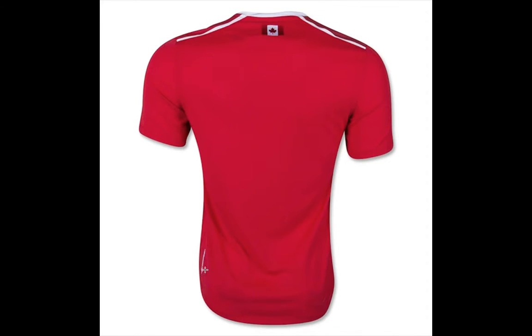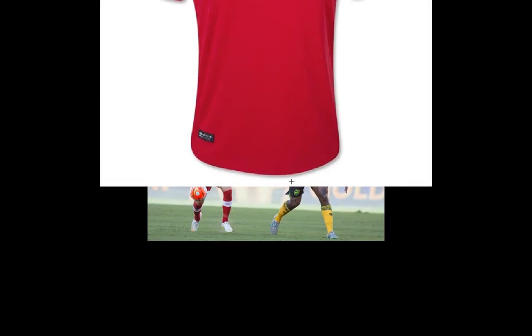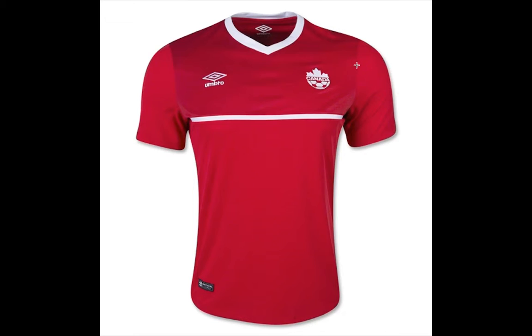We have some white stripes on the side but nothing really fancy. I couldn't find a nice picture of the back, but we do have white names and numbers applied there. Overall, I think the jersey doesn't look too bad. I wish it was all in one color.